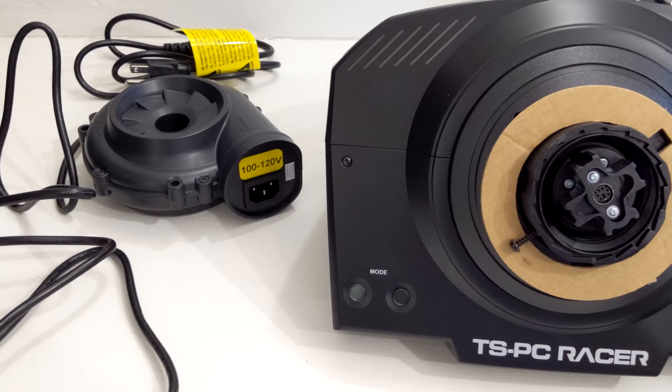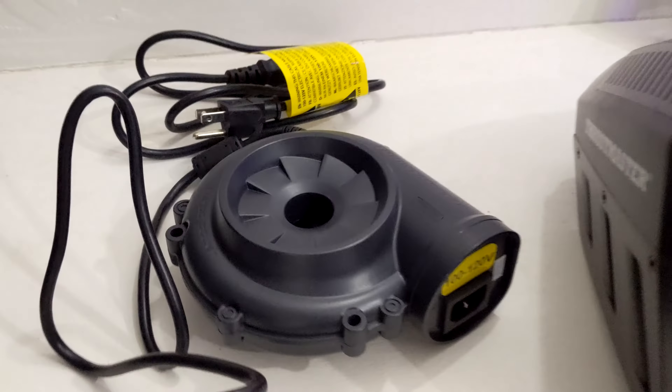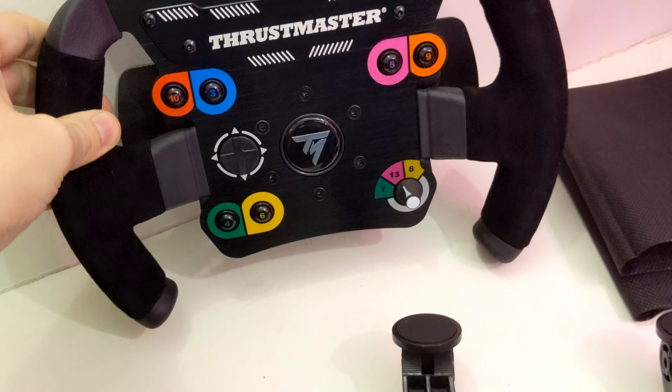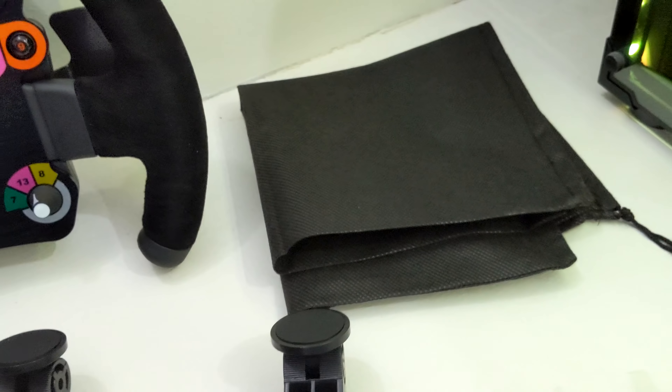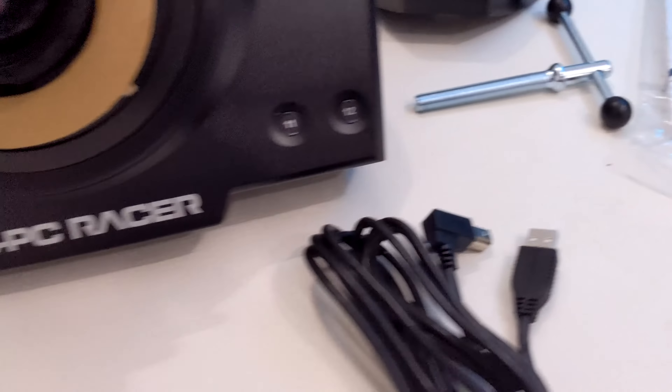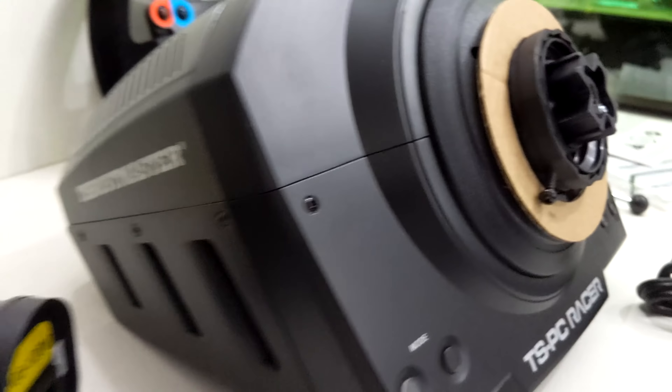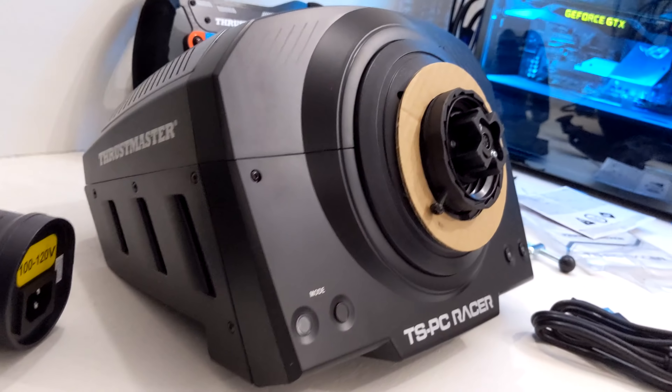I think as far as feel, these TS wheels — the TS-XW, the TS-PC — I really feel they're about as good as it gets. The TS-XW, before direct drive, they're that good. And a lot of the rims you can get are just absolutely gorgeous. You can get some very nice one-to-one replicas of real racing car wheels.